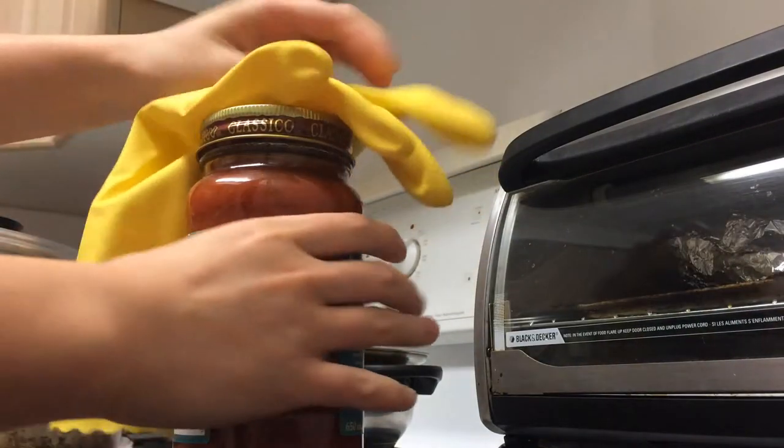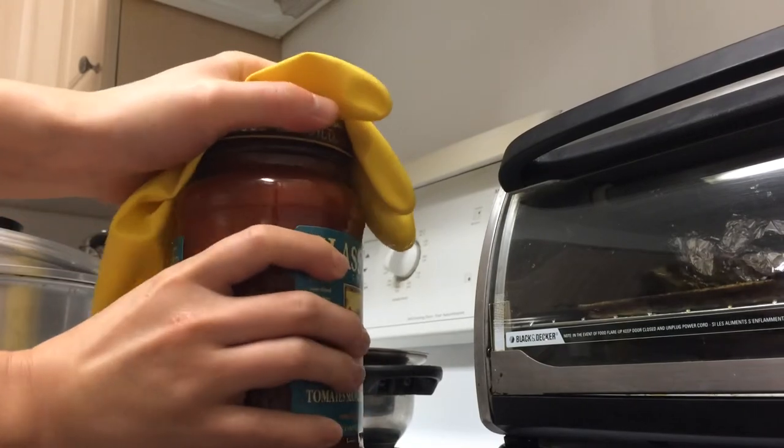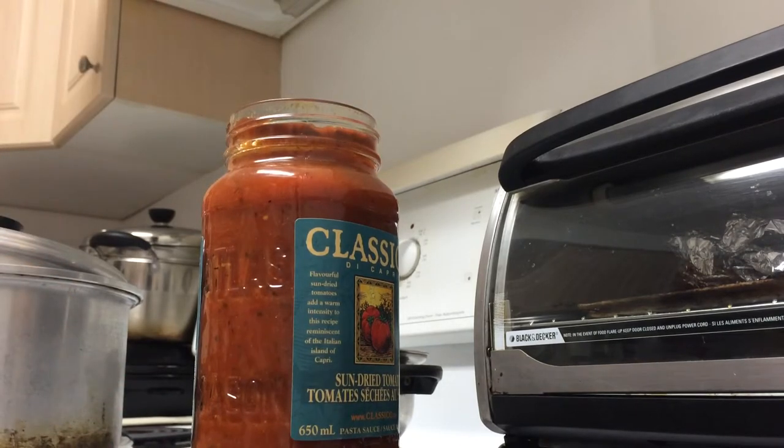A much easier way to do this is to toss on a latex glove, twist, and that's it. I find this to be more effective and quicker than the rubber band trick because the surface area of grippiness is way bigger, plus you don't have to waste time attaching a rubber band.